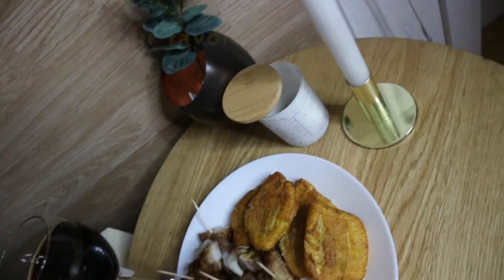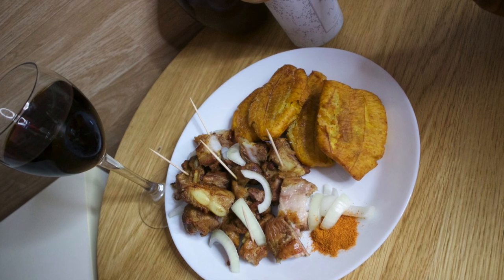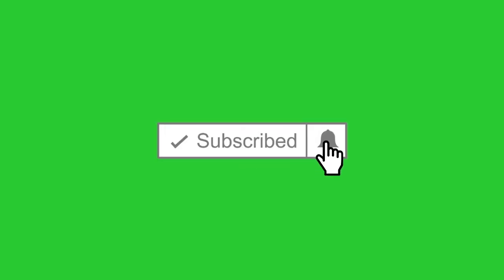This is the final look — I added a little bit of onion and some pepper on top. Dinner is served and ready to be devoured! I hope you guys enjoyed this video — let me know your thoughts in the comment section.